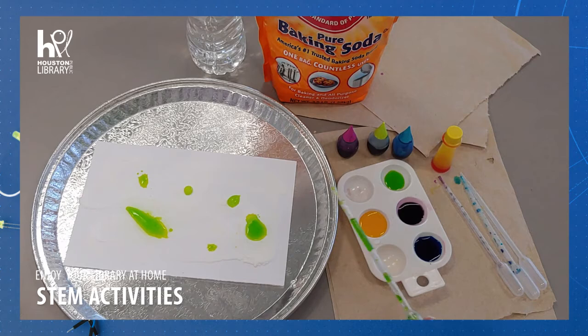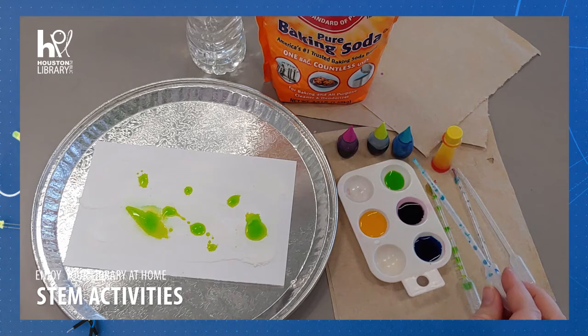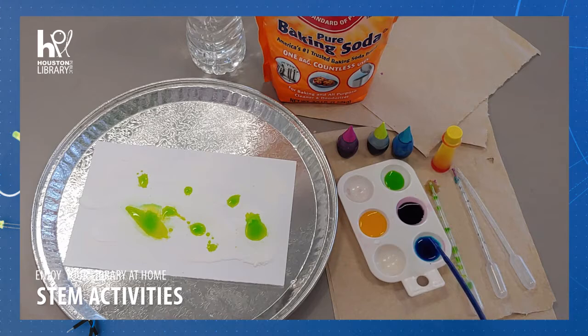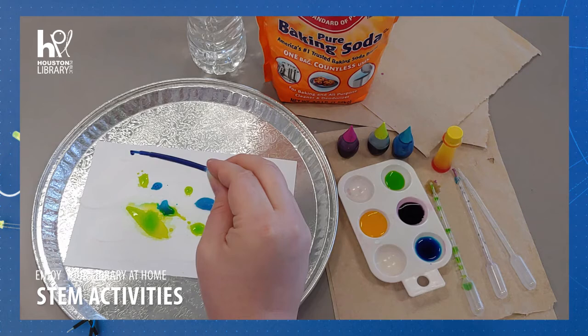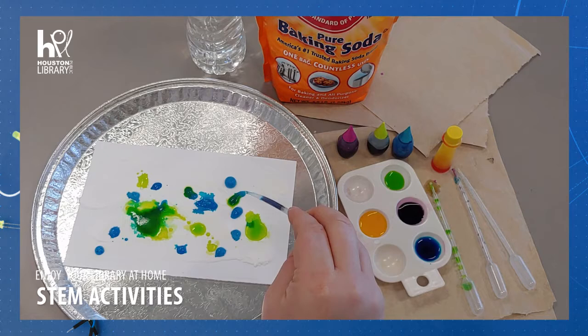This chemical reaction is what you get when these materials mix. Baking soda and vinegar react chemically because one is a base and the other is an acid. Baking soda is a basic compound called sodium bicarbonate. Vinegar is a diluted solution that contains acetic acid.